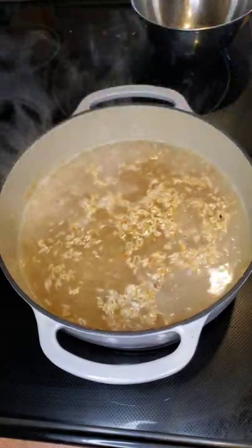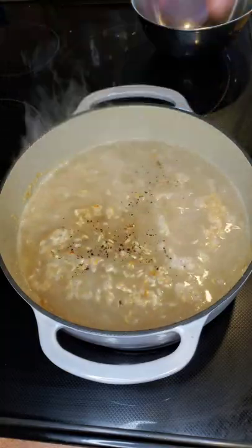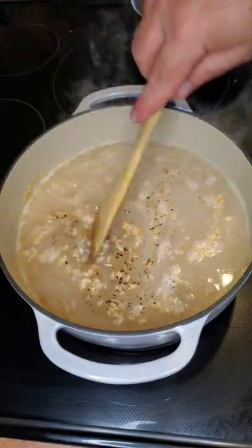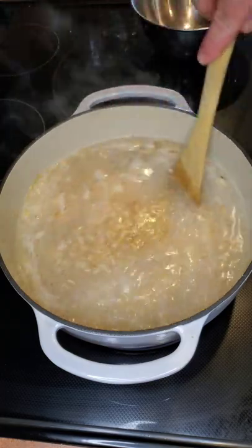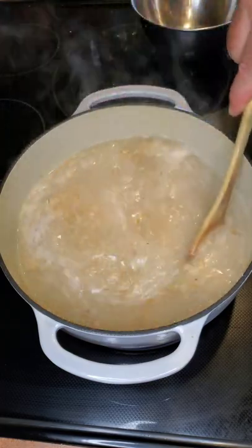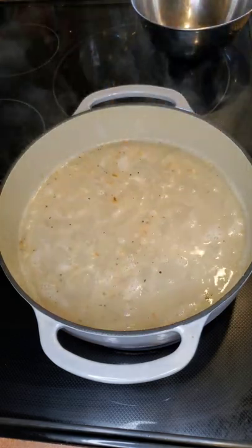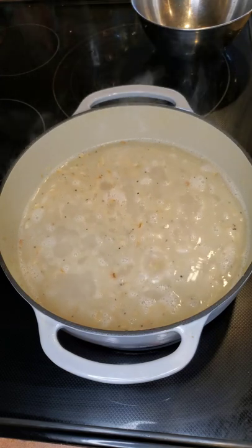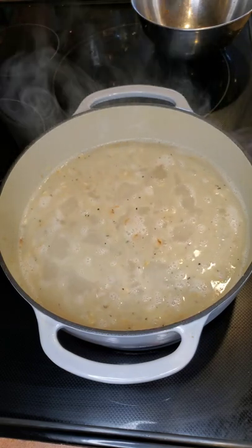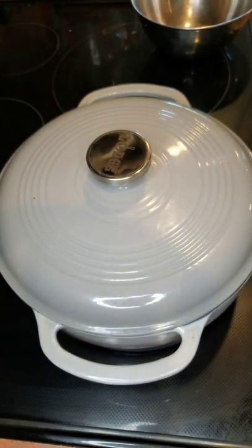That's the good stuff. We're going to add just a little salt and pepper and give that a good stir. So to recap: five cups parboiled rice, five cups of water, a little salt and pepper — that's all we've done. Throw a lid on it and we'll see you in 20 minutes.